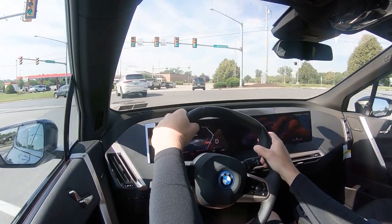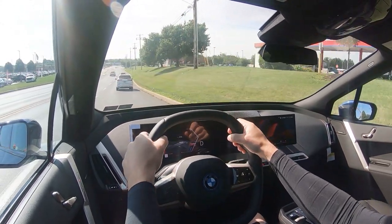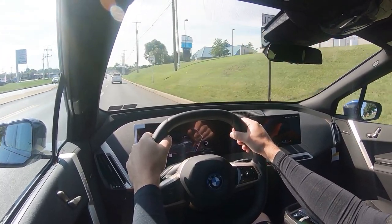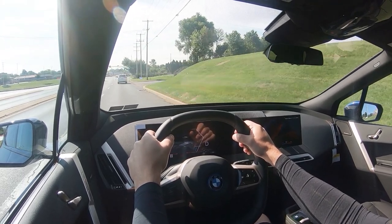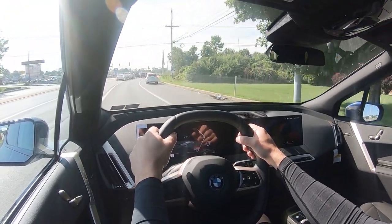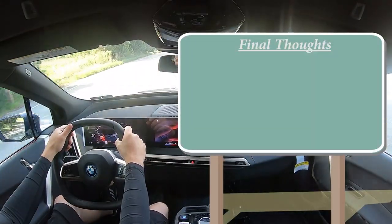The iX comes loaded with advanced safety features as standard: acoustic pedestrian protection — which emits a noise when reversing so pedestrians know the vehicle is moving — front and rear parking sensors, frontal collision warning, blind spot detection, lane departure warning, and speed limit recognition.